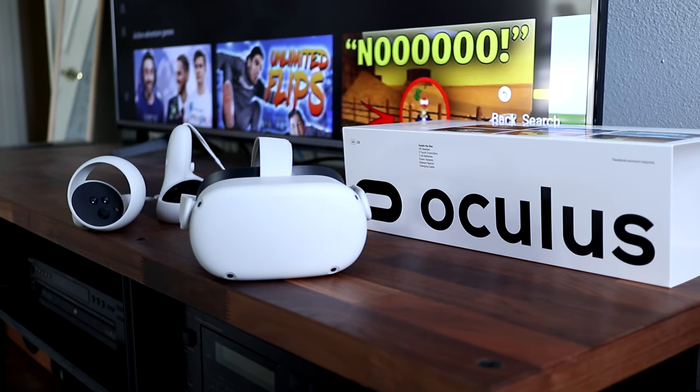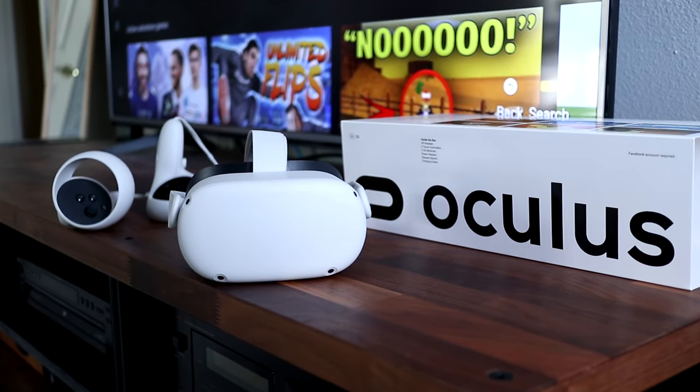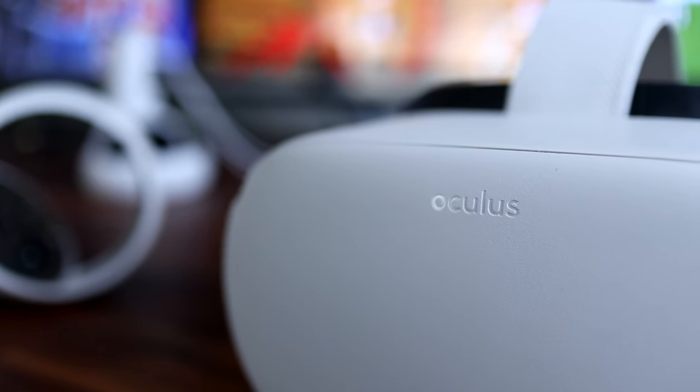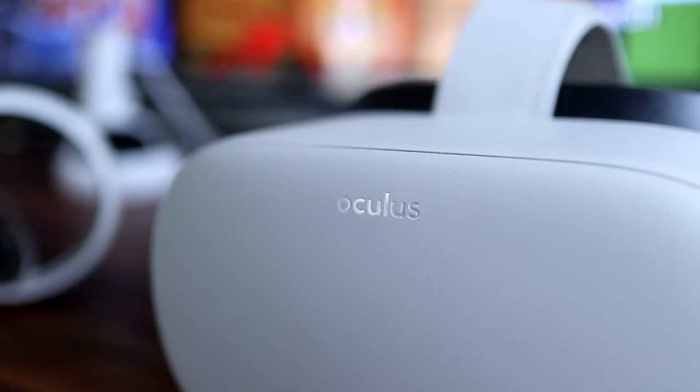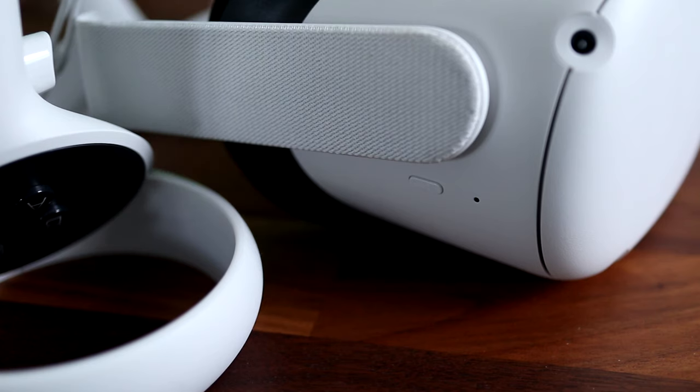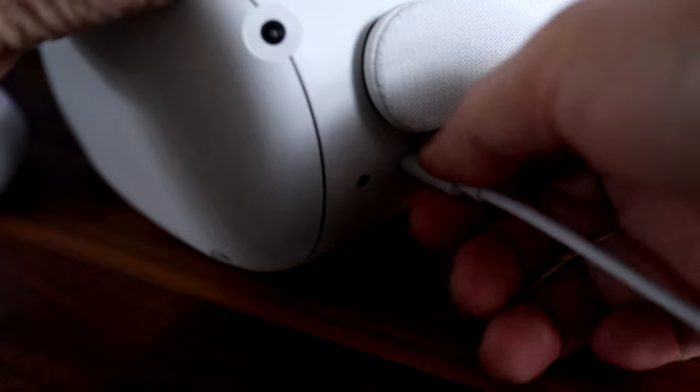If your Oculus Quest or Oculus Quest 2 headset isn't charging, then I've got a few things you can try to get it to start charging again. There's no guarantee any of these will work, but the tips in this video are worth a try. You already know that the LED on the side lights up orange while charging and then turns green when done. But if it behaves any differently, then it's not charging.